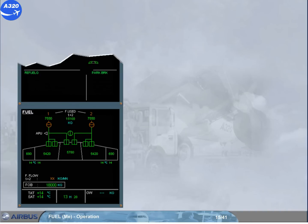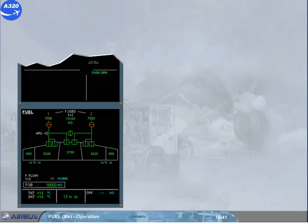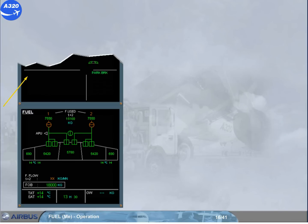Before you continue, you observe a message on the engine warning display. The message 'REFUELING' indicates that the refuel control panel door is open. A few minutes later, you observe that the refueling message on the engine warning display has disappeared, indicating that refueling is complete and the refueling control panel door is closed.